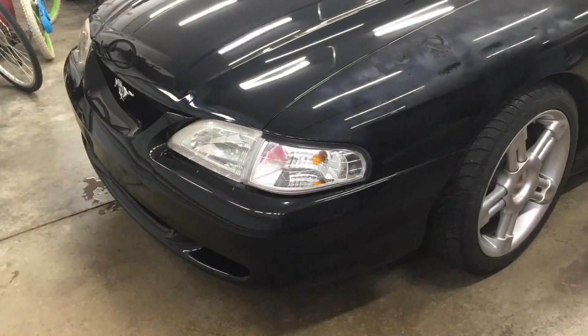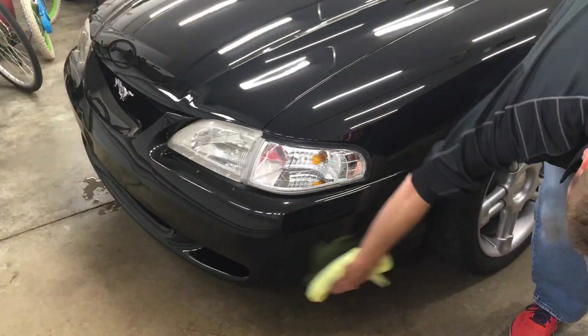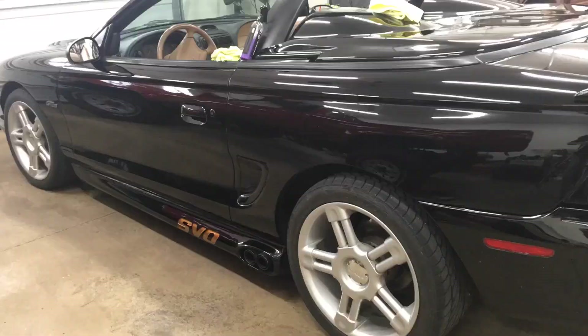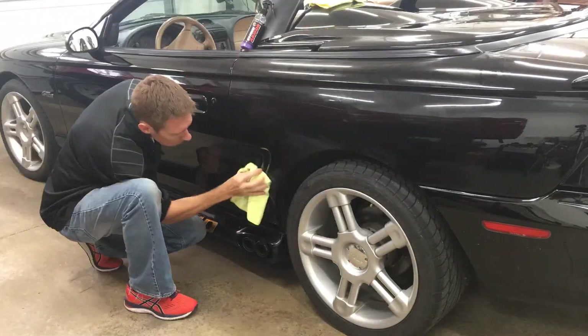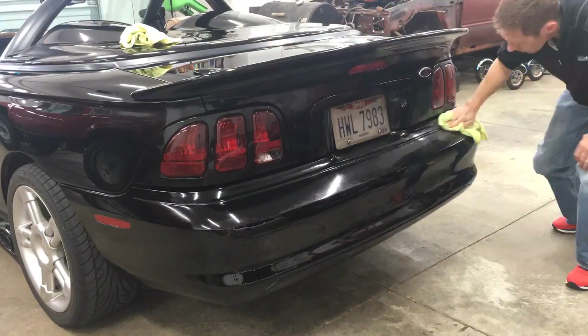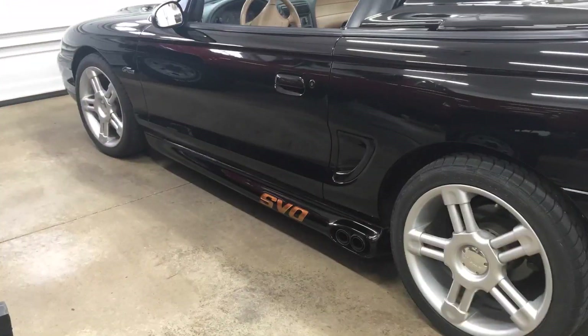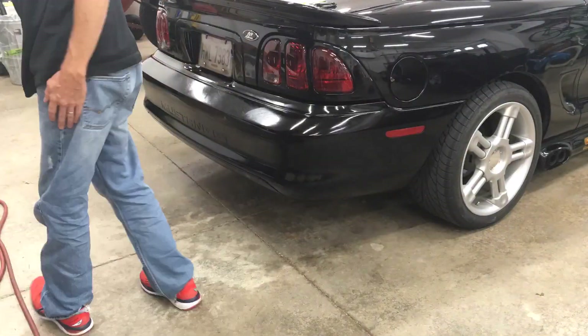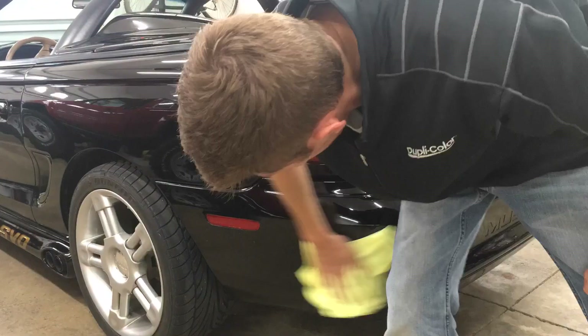I want to be clear — this is not a paid sponsorship. I received no payment from Shine Armor to do this review video. They asked me if I wanted to try the product and shipped me a bottle. Having black cars, I'm all about trying something new if it saves me time and keeps them looking great. At the time of this video, Shine Armor sells a single 8-ounce bottle of Fortify Quick Coat for 20 bucks, less if you buy more. The bottle is good for two applications.